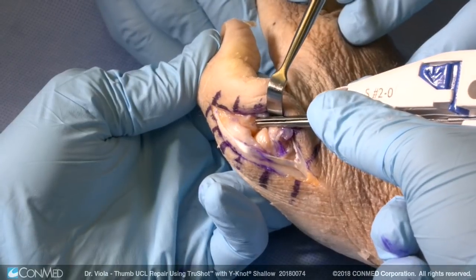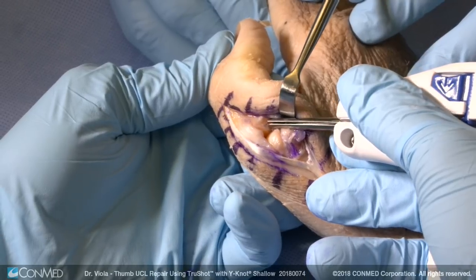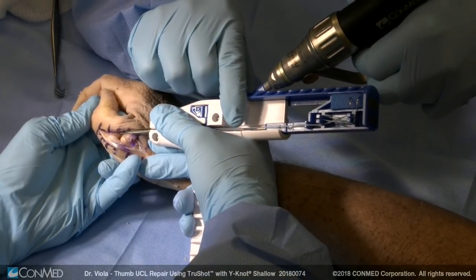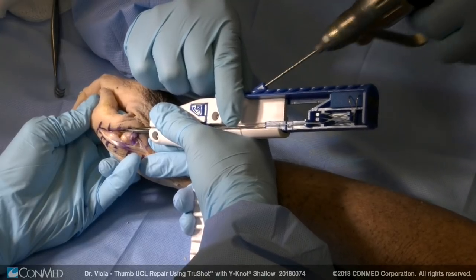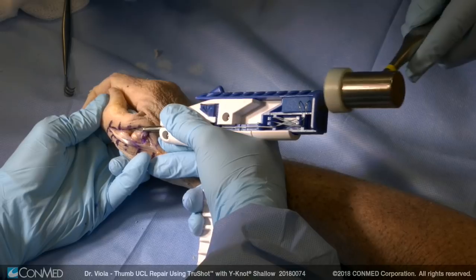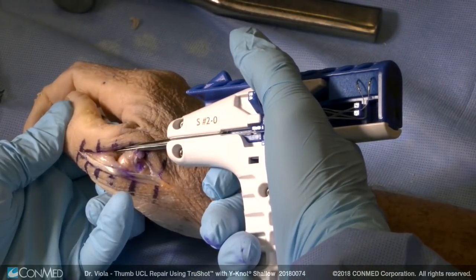So I will take my TrueShot. The end of the guide is serrated so it locks into the bone. We're going to first drill with the 1-7 drill, then remove the drill guide wire and simply deploy the device by tapping it in. When the blue end of the device is seated against the white frame, that means the device is fully seated.